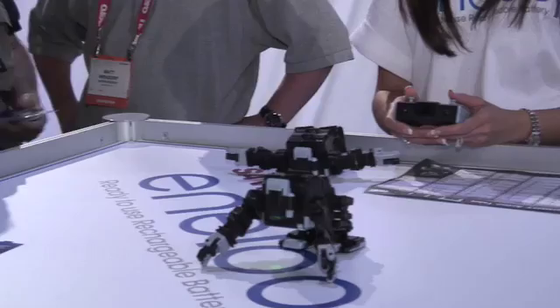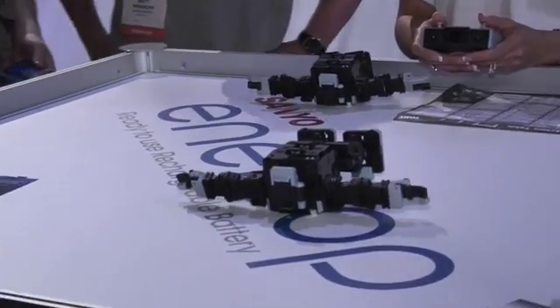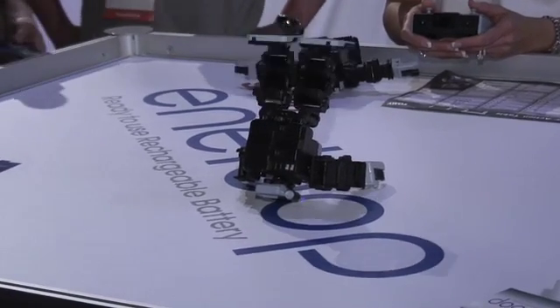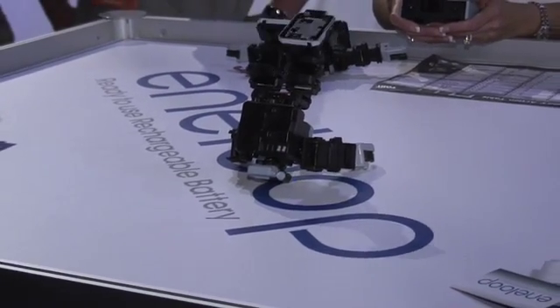So you partnered with the Eneloop battery people — what's special about these? The Eneloop batteries come pre-charged right out of the box and they're able to be recharged about a thousand times, so one Eneloop battery is equal to about 1,000 alkaline batteries. In the iSobot, the Eneloop batteries last about an hour, whereas with an alkaline battery you get about 10 minutes. Are these lithium-ion? They're a nickel metal hydride battery, so they're probably not affected by the new TSA rules on loose batteries — I don't believe so.